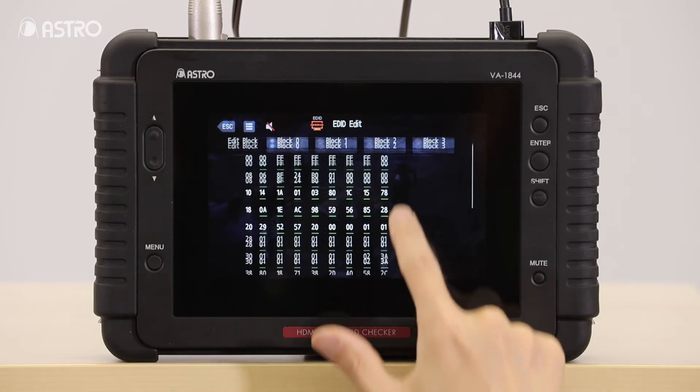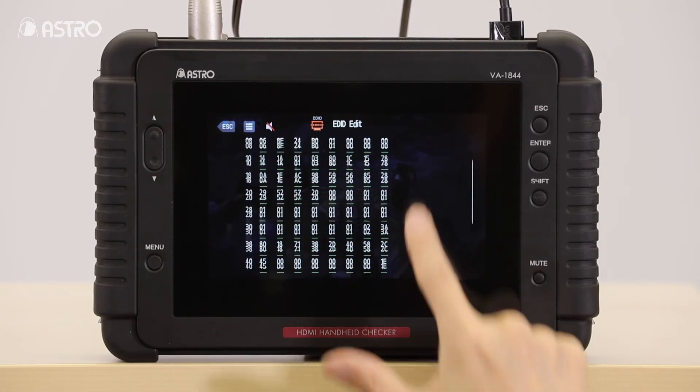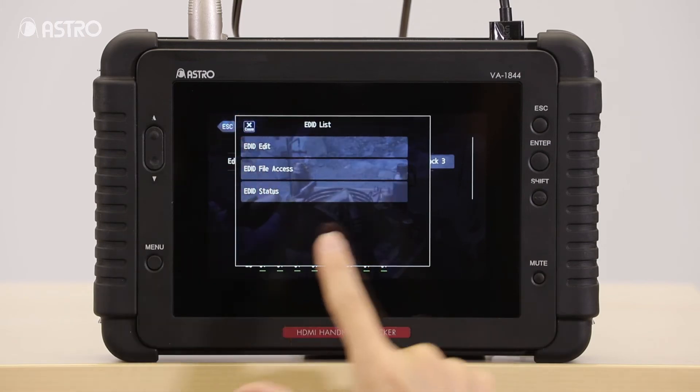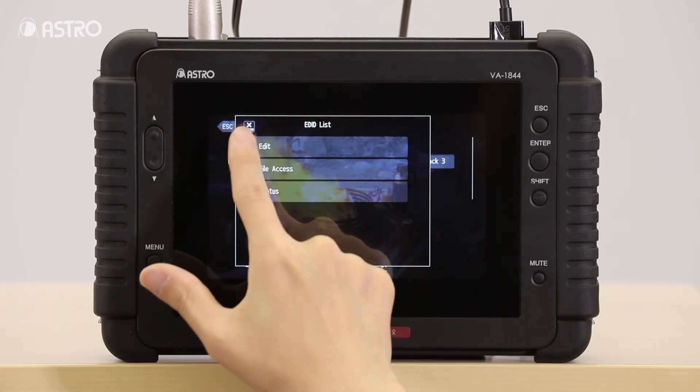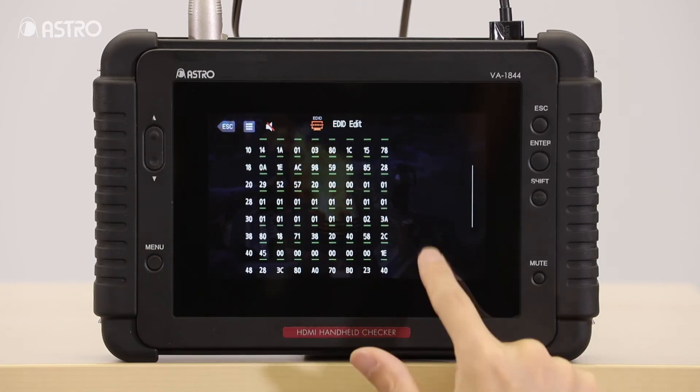The EDID feature allows you to capture, read, and save the sync capabilities. This allows the VA1844A to emulate any of your sync devices for your testing and troubleshooting needs.